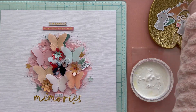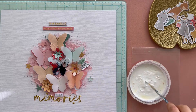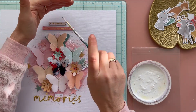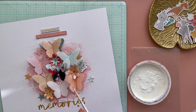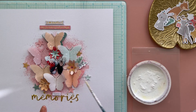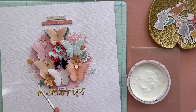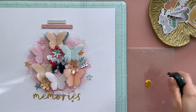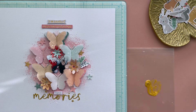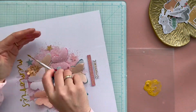Now it's time to make some white gesso splatters on my layout. I love the winter look of white splatters on my pages. I splash around with gesso that I mix with a little bit of water, and I use my pencil to make the splashes. I not only use the white gesso, but I also choose some golden ink splatters. I use golden ink from Amsterdam, mix it with a little bit of water, and splash around with my brush. These golden splashes are a perfect match with my gold word 'memories'.